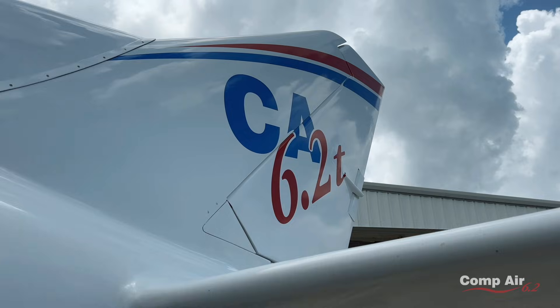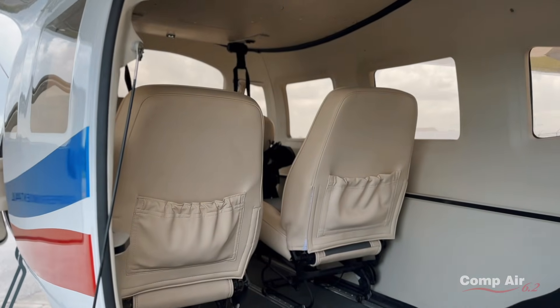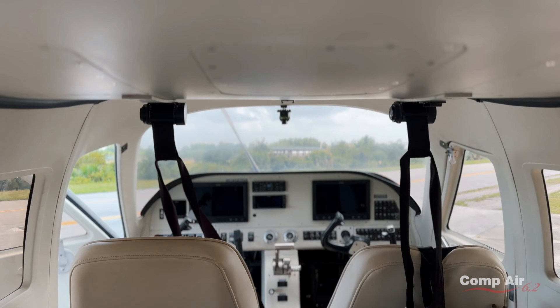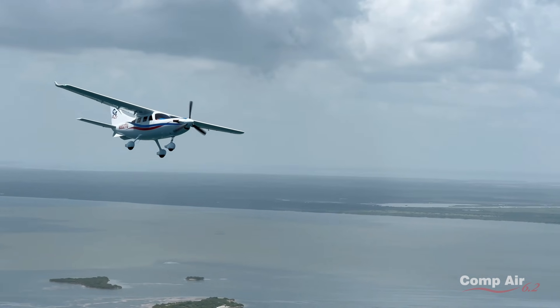This is a Comp Air 6.2. I know 6.2 sounds kind of weird, but it's an outgrowth of computer programs — everybody does version 2.0 or 2.2, so that's where that came from. It is a 6-place, in this case, turbine-powered airplane. It's all carbon fiber, 225-knot cruise airplane.